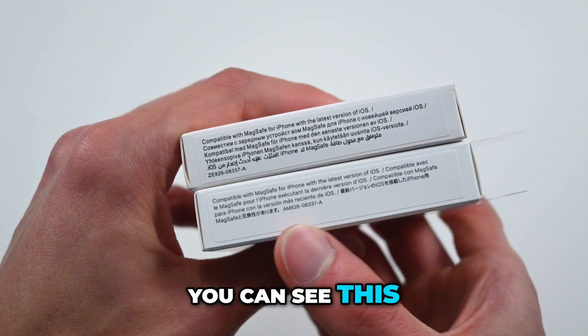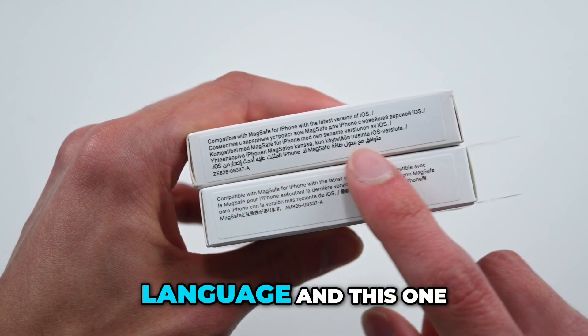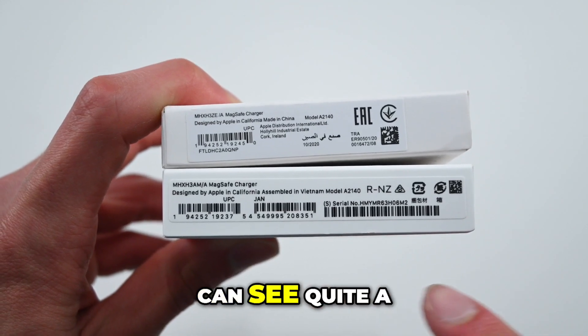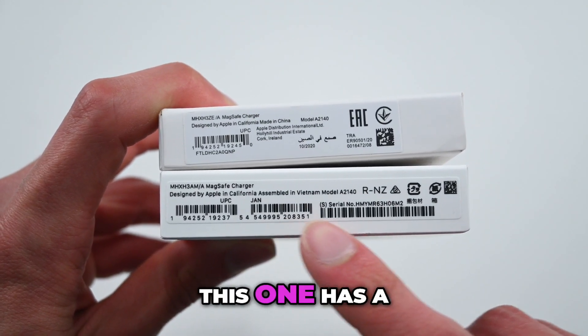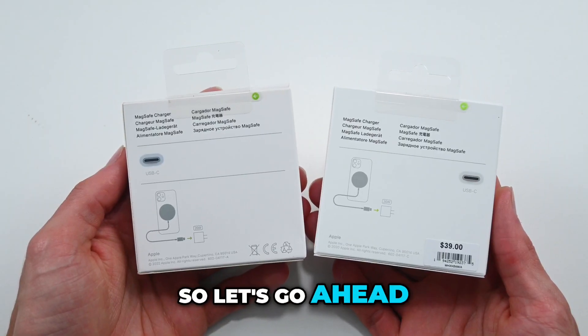On the side here, you can see this looks pretty much identical, with this one coming in with a different language, and this one being a little bit lighter. On the bottom, you can see quite a big difference here, as this one has a serial number and everything, while this one does not. So let's go ahead and open these up now.